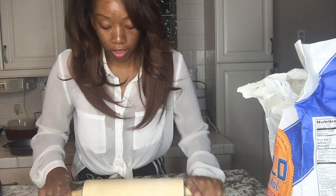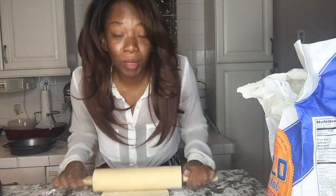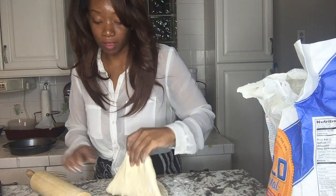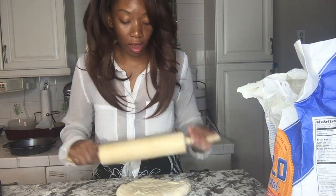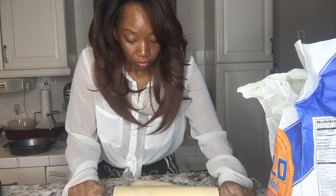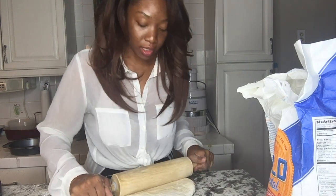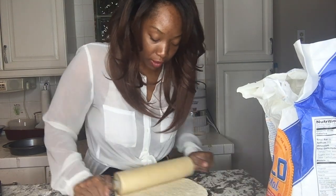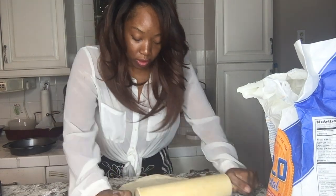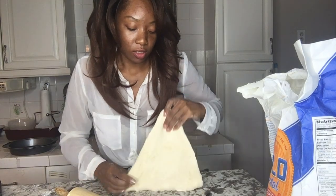I did not make this dough so I won't even have a recipe for y'all, because I don't know exactly what my son did. I know I told him he should have added warm milk instead of doing the water with the yeast.